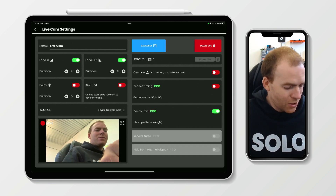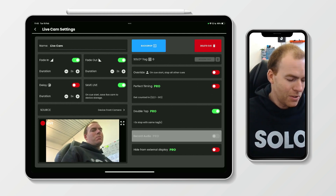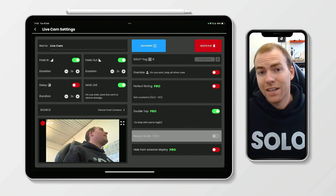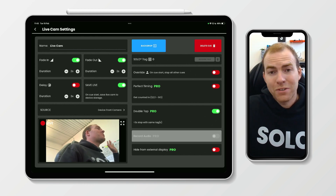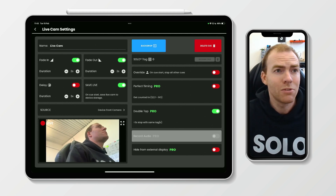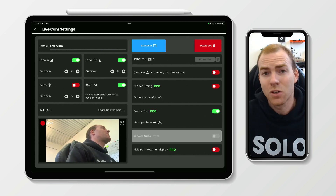As you can see, toggled off it's not available, toggled on it's available. When this is available, it enables the user to hide the live camera output from going onto the screens, onto your projector. This is particularly useful if you wanted to record a part of your show but didn't necessarily want to project it onto the screen to the audience.